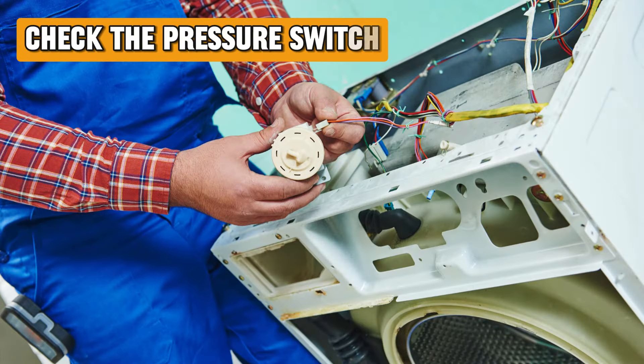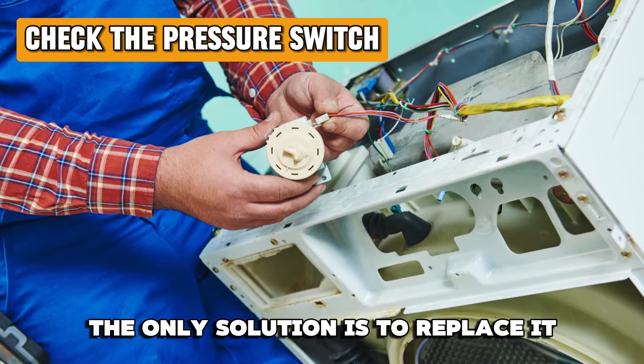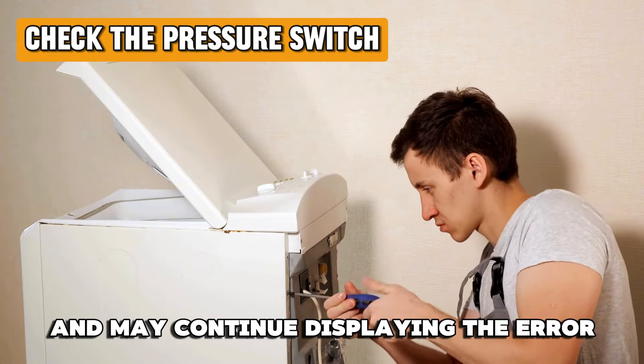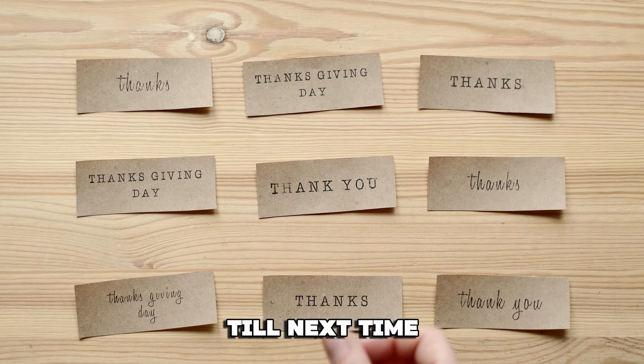Check the pressure switch. If the pressure switch is faulty, the only solution is to replace it. Repairing the switch doesn't solve the problem and may continue displaying the error. And that's it — thanks for watching, till next time.